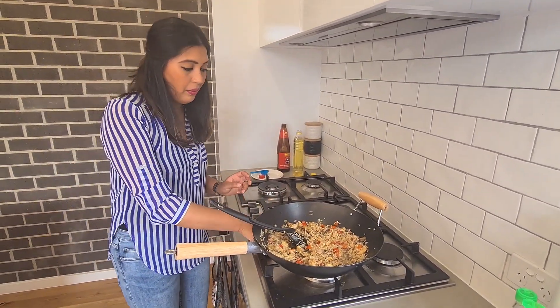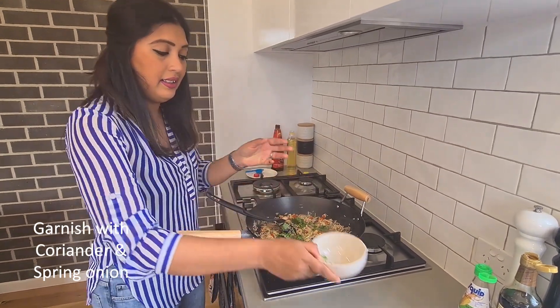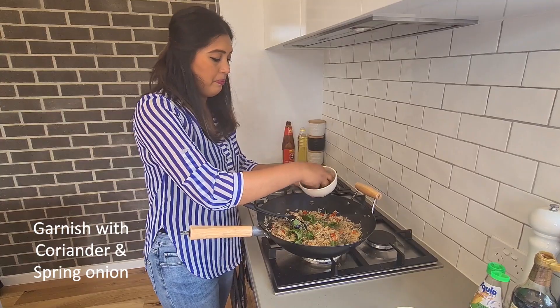Turn your cooktop off and garnish with coriander and spring onion.